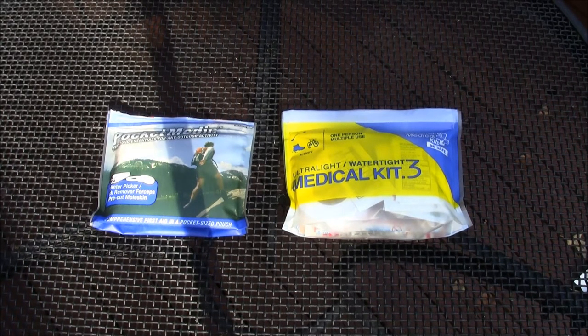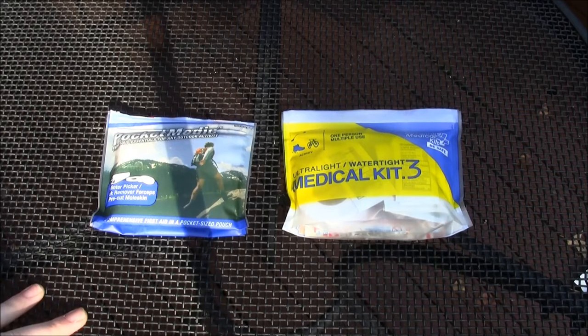Hey guys, Jobin here. Last week I was doing a little shopping for some first-aid stuff because I'm now geocaching, and it had dawned on me that I didn't have any sort of first-aid kit in my bag. Which was kind of strange — I normally do, but I had a Maxpedition bag I got a little while ago and I just never put anything in it, so I thought, well, that's not good, I should fix that.